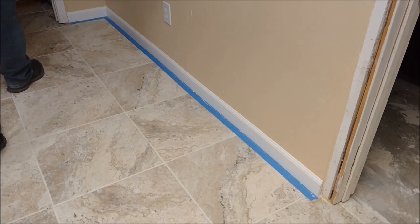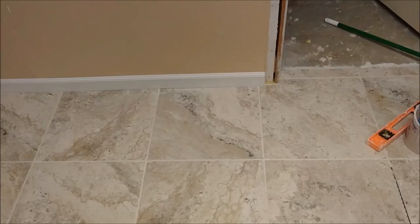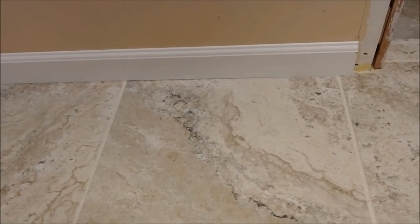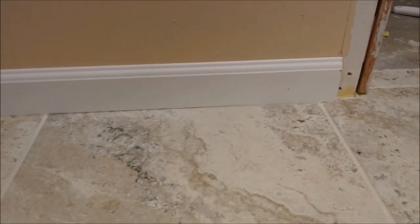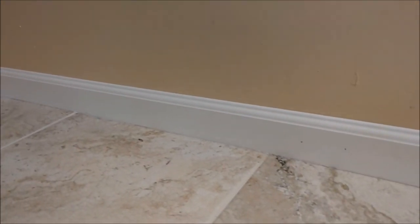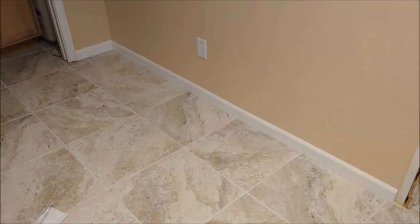The only thing left now is to remove the tape. That's how it looks after removing the tape — let me show you from close distance. If you look carefully, everything is sealed — there's no gap here anymore. Nothing whatsoever. This is the way it looks from here. Thank you for watching this video.